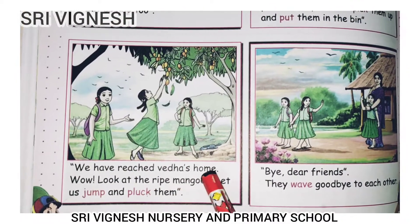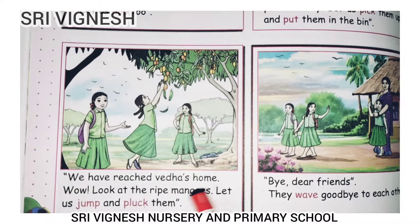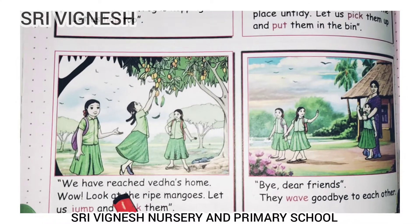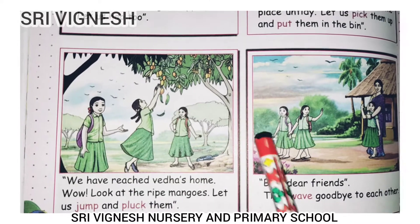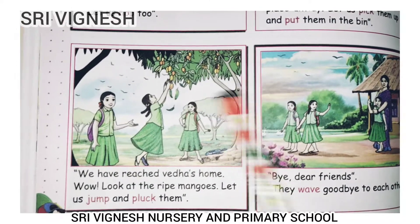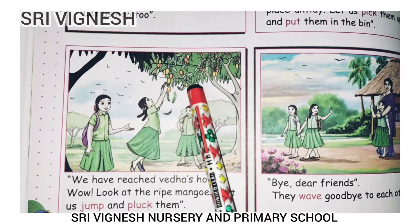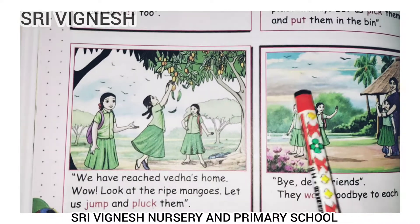Next, we have reached Veda's home. Wow! Look at the ripe mangoes. Let us jump and pluck them. Veda is going to jump to the top. That is a jump — this is a movement. Jump and pluck and pluck and pluck.